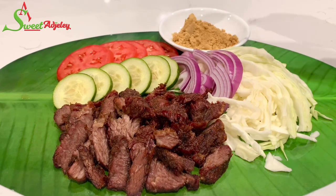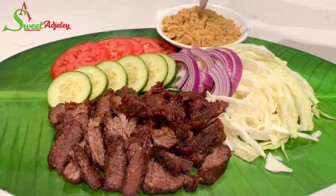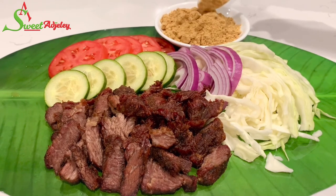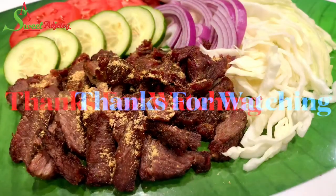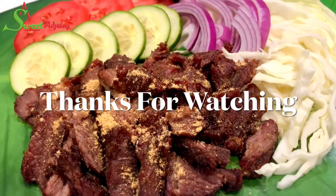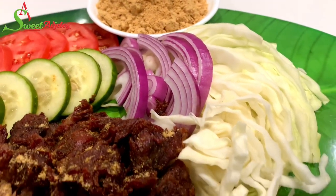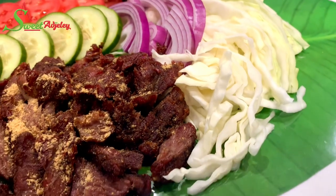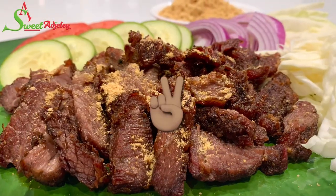Thank you all so much for watching — I hope you enjoyed this video and are inspired to try the recipe. To my sweet team, y'all know I love you. Until I see you in the next video, stay safe, keep loving each other, and remember that the love of God and family is life's greatest blessing. Bye y'all!